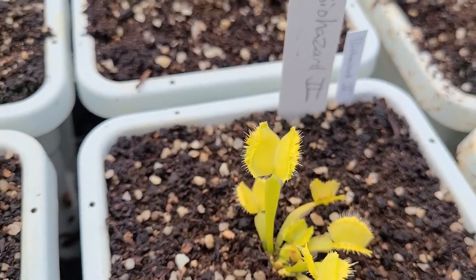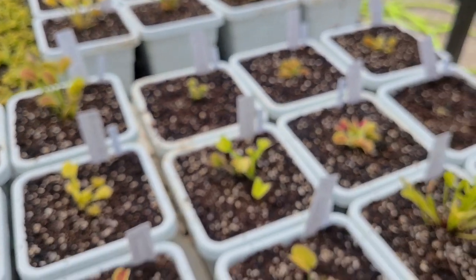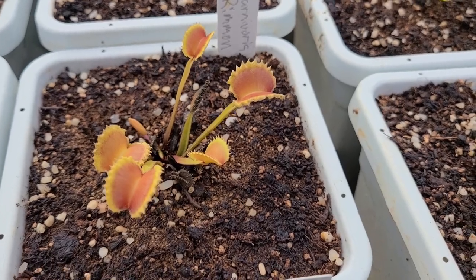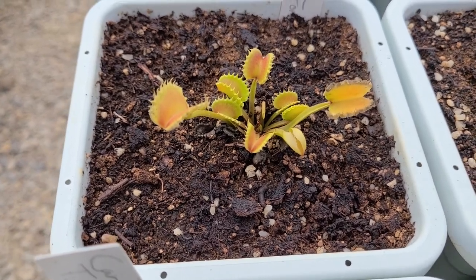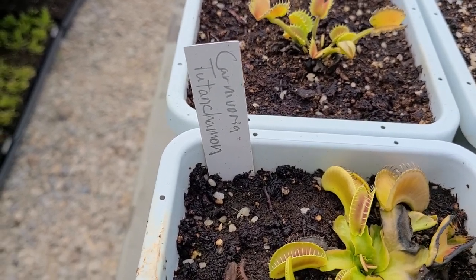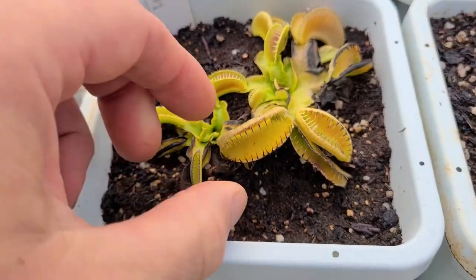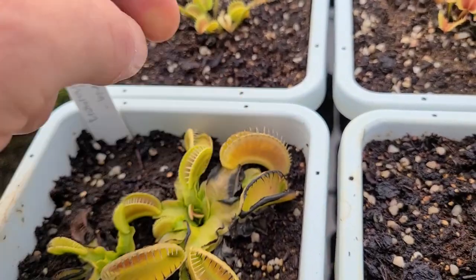Here's one I got from Matze also — Biohazard 2, which is reportedly stable, unlike Biohazard 1 that I showed earlier. Let's get to the Carnivoria plants. This is Carnivoria Ramon — another werewolf seedling with color; it looks almost orange to the unaided eye. Werewolf Giant Form — not looking so giant at the moment but also has a little bit of color. This one I think is probably going to take the big traps title: Tutanchamon from Carnivoria. It is quite vigorous and has larger traps than my Alien does at the same size, so I'm guessing it will probably outperform Alien. It's got the same style traps — really long and skinny.